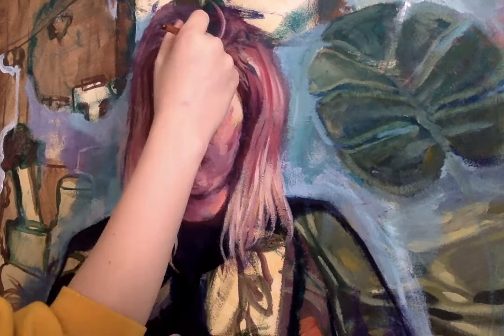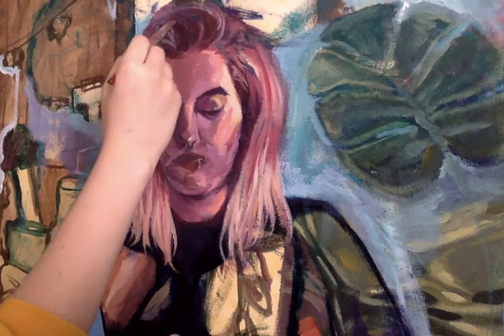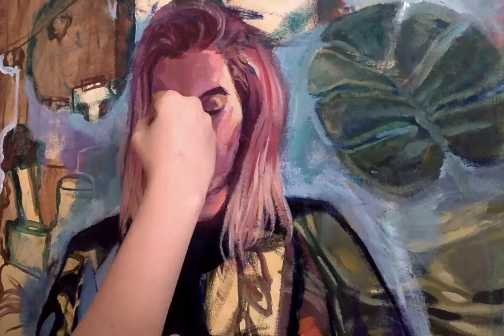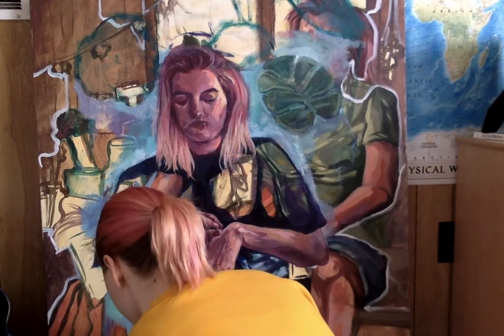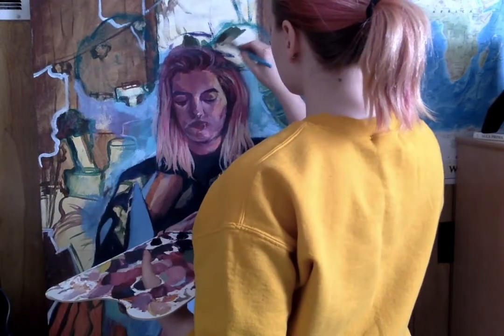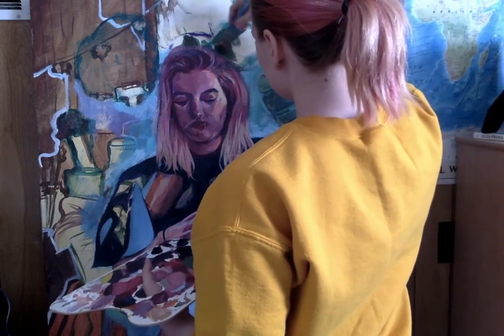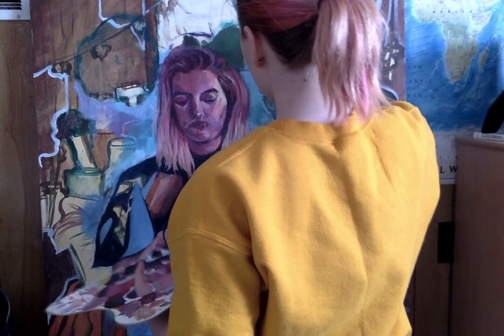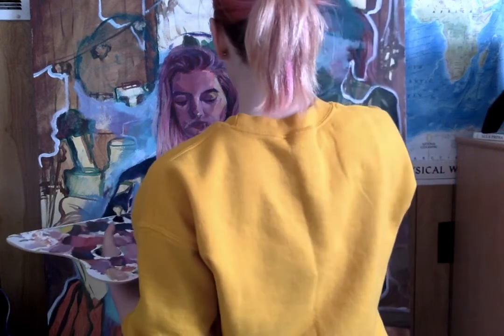Here I am adding some more details, putting in the ends of the hair, and just figuring out these shapes I've put down to work from. This is a real-time clip of me just filling in that leaf shape above her head and mixing some of the paint on the palette.